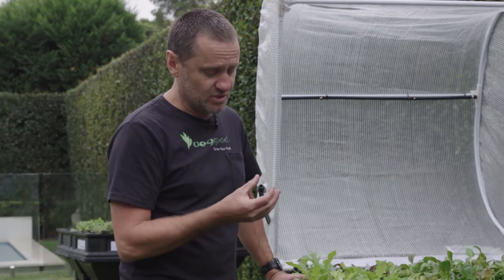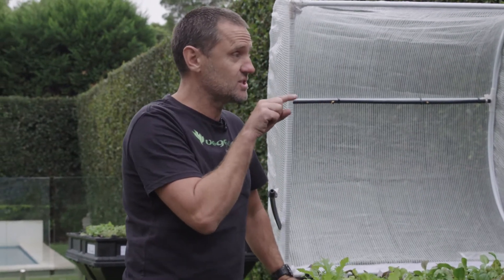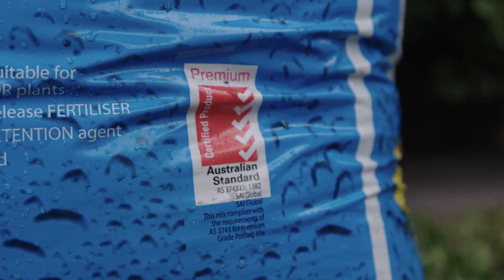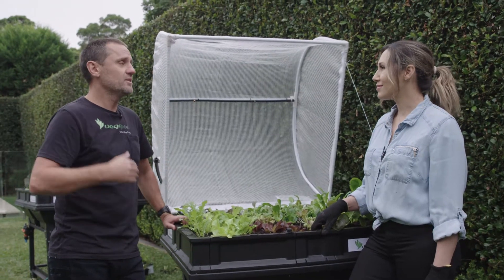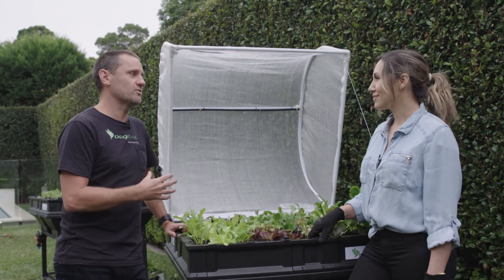In Australia, we have an Aussie standards tick box with a red and white logo. When it's standardised to premium, you know you've got good slow-release nutrients in there, the manures are well aged, and you've got great structure.